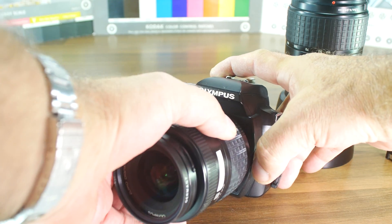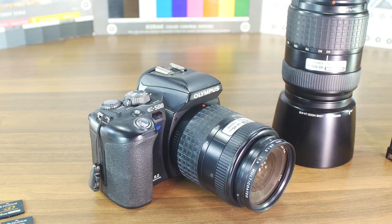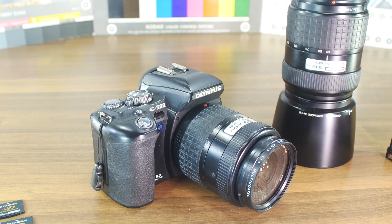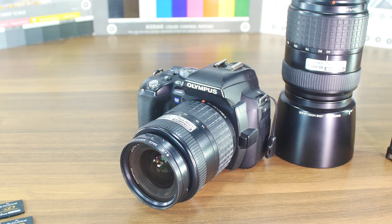The bayonet is of course Four Thirds. In most cases you get the 14 to 45 millimeter kit lens and the telephoto 40 to 150 millimeter lens, which fully equips you for most things — landscapes, portraits, and more. For macro you'll need another lens, but all in all for 50 euros, not bad. You're going to see some pictures at the end — thank you.